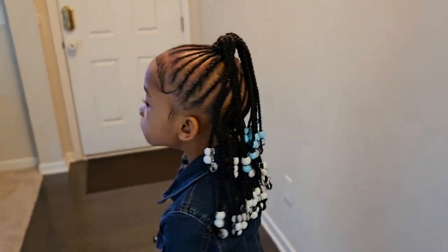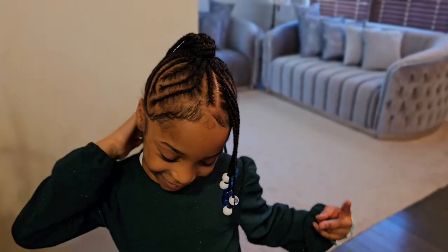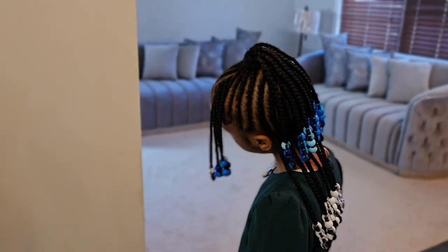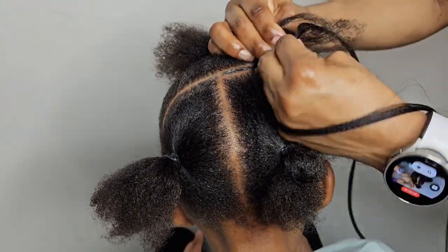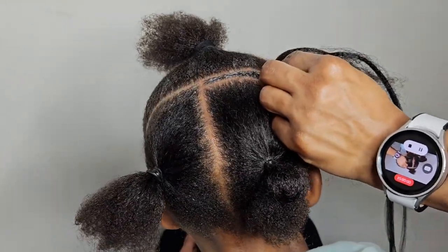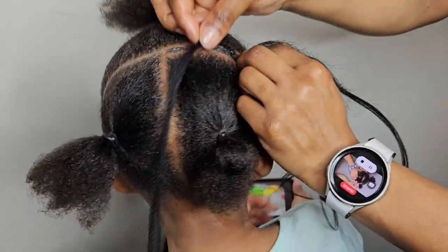Hey besties! In today's video I'll be sharing with you how I achieve this beautiful and gorgeous hairstyle on my girls. If you're a mother like me, or a grandmother or aunt, and you would love to learn how to achieve this hairstyle, please stay tuned and let's do this hairstyle together.